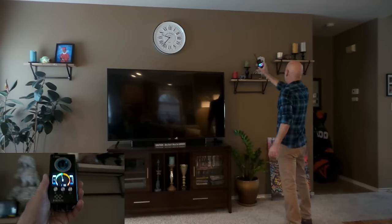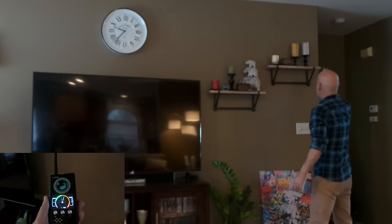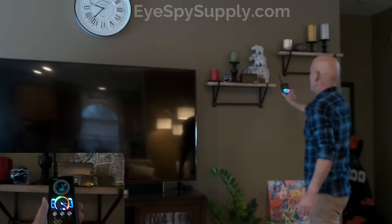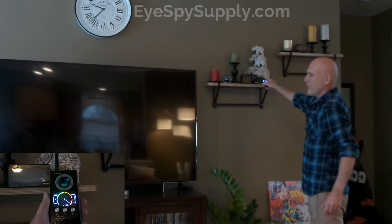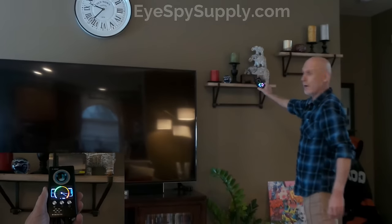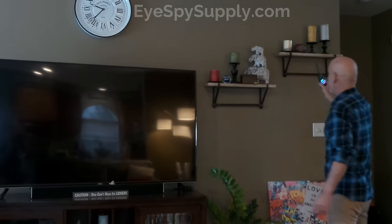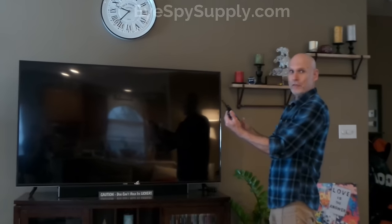Looks like we have a wireless transmitter in this device right here — which I know it is because I placed it there. It's a wi-fi camera. In a nutshell, that's what you do: take your time, walk around the room, sweep, and adjust the sensitivity as needed to get closer and closer to the item.